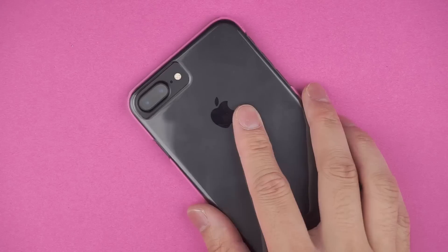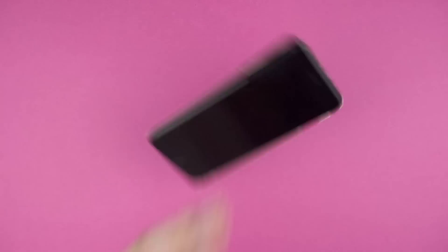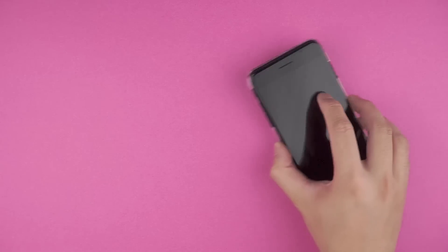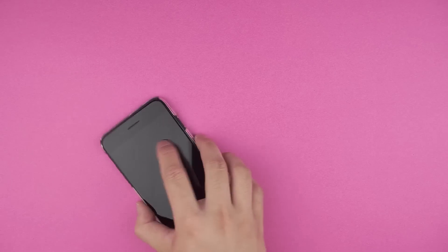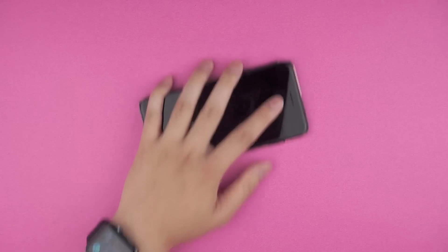In terms of protection, you're not getting much. There isn't an extended lip around the screen, so your screen is left vulnerable when laid face down. I highly recommend a screen protector to go with this case. I also wouldn't trust this to take a drop — due to its rigid plastic design and lack of any shock absorption, it only really adds scratch protection when being placed down or in your pocket.